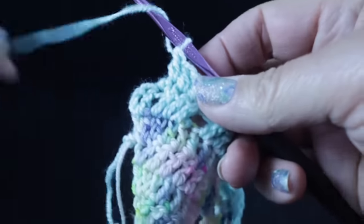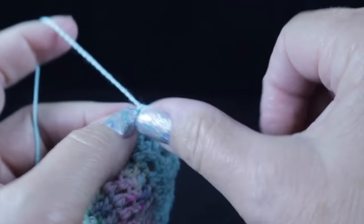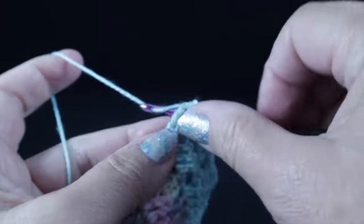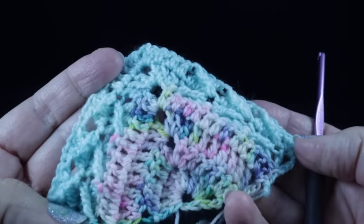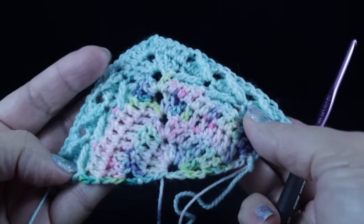Come to that last double crochet and work a double crochet there, and then work two double crochets in that chain three turning chain. Let's turn and see what we have. You can see how beautiful this texture is going to be, especially against this multicolor. I think I kind of like that. Now we're ready to change our yarn color.